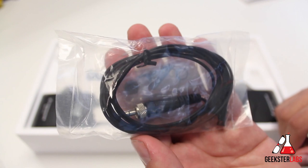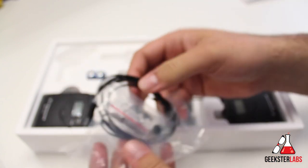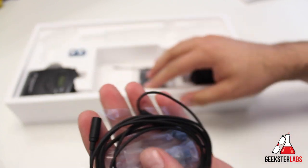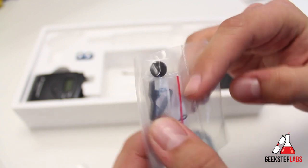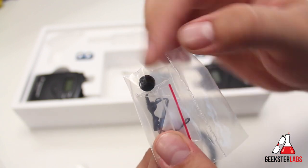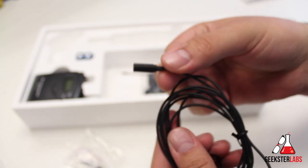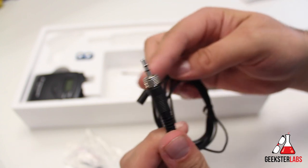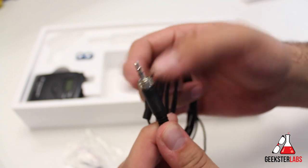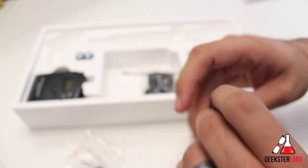Then we have the ME2 lapel mic, and it comes with all the different pieces you would expect. The cord is not very long. There's a clip and the actual little mic tip right there. It's not the best lapel mic, but it does come with it. And of course you can always purchase a different one — you just have to make sure it's the right connector to screw into the device so it doesn't pop out by accident.